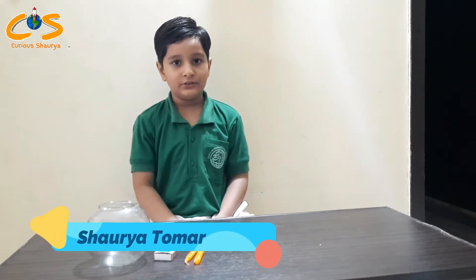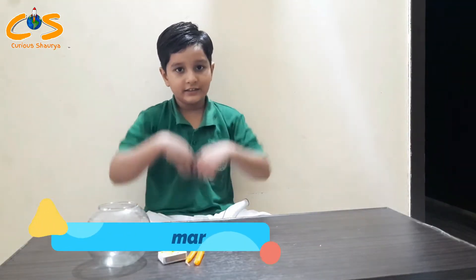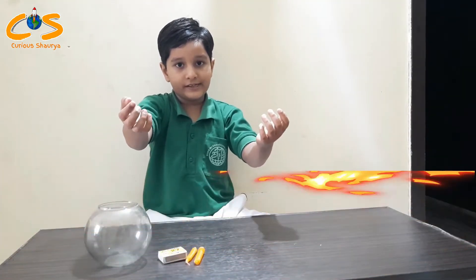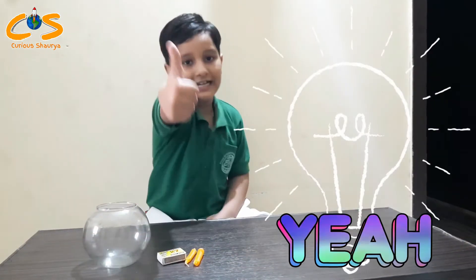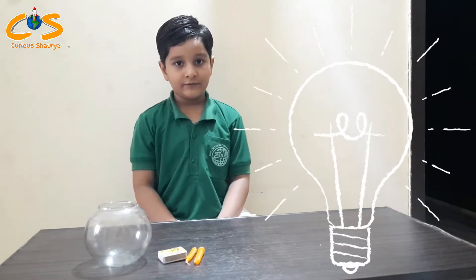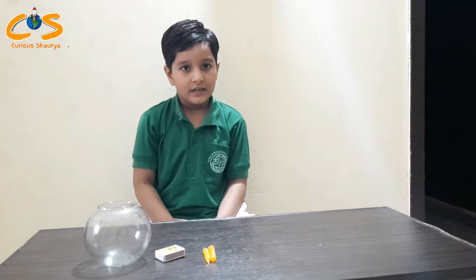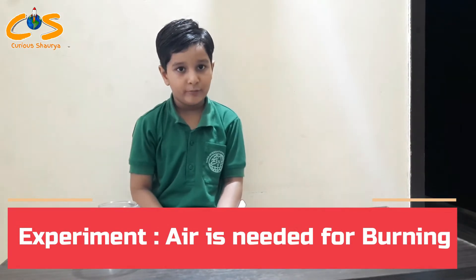Hello friends, my name is Solvay Tomar. Do you know, air is needed for burning? The answer is yes! Air is needed for burning. Today I will show you an experiment to demonstrate that air is needed for burning.